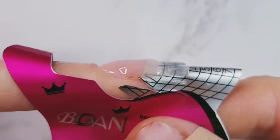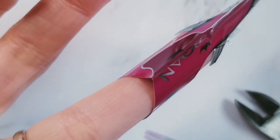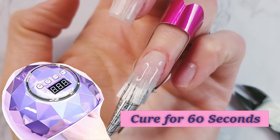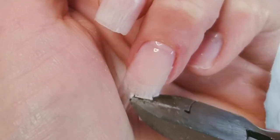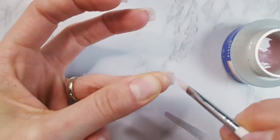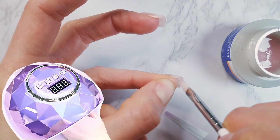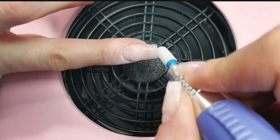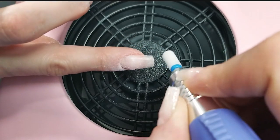I give the gel at least 15 seconds to level, then flip my finger upside down, which helps gravity work to my advantage. After curing, I snipped the remaining fibers off and ended up adding a bit more gel underneath the nails anyway, curing that for another 30 seconds.